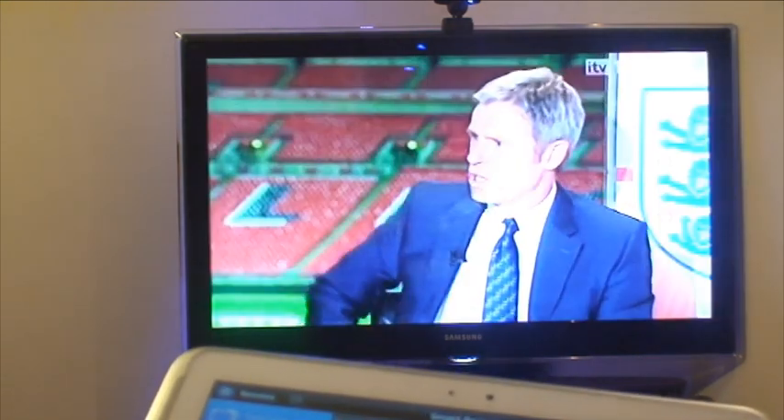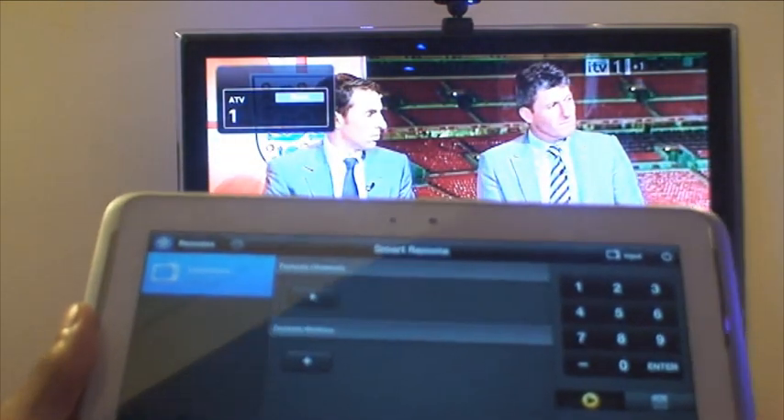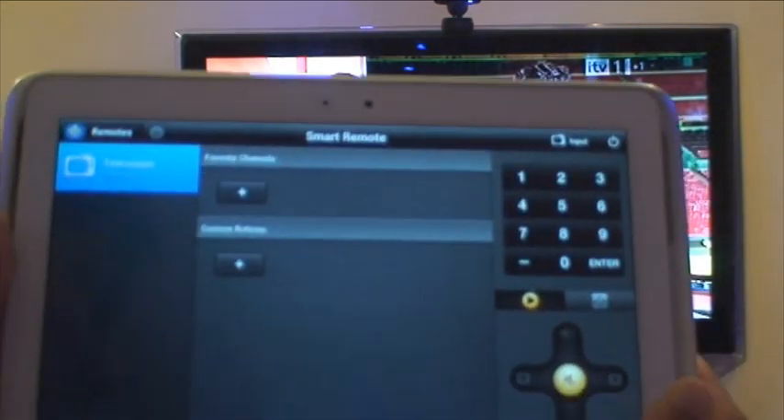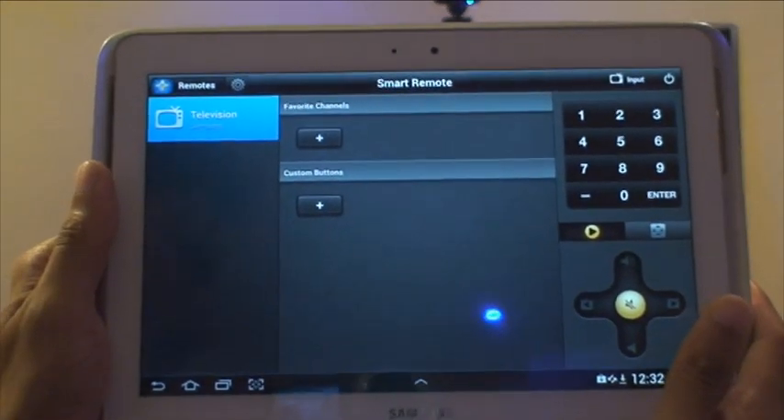It should come back on again in a second as it turns on — and it does. So now that it's on, you can select TV channels, go up and down, and select customized buttons and whatnot from here as well.